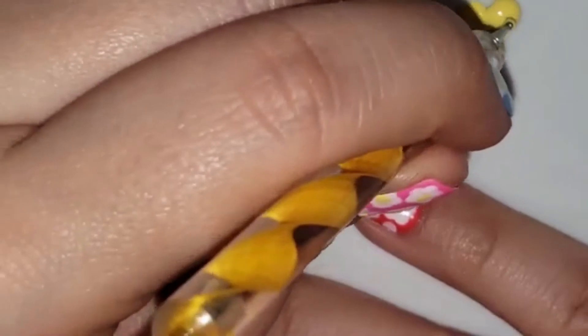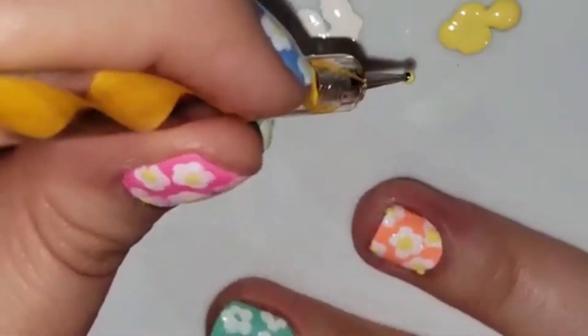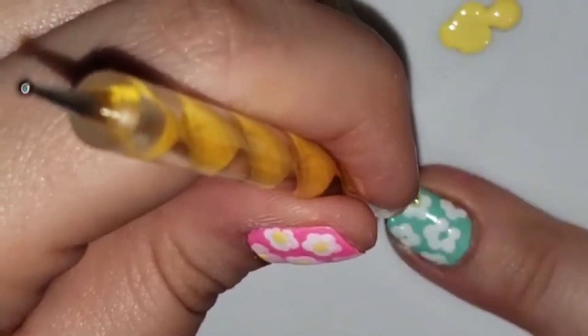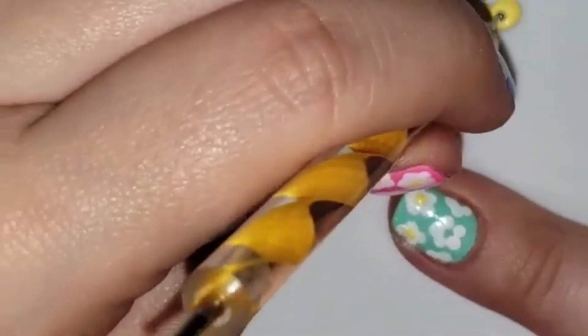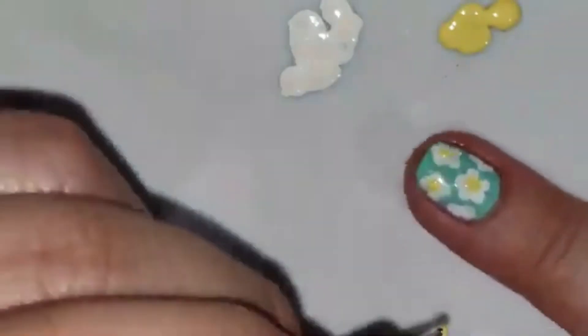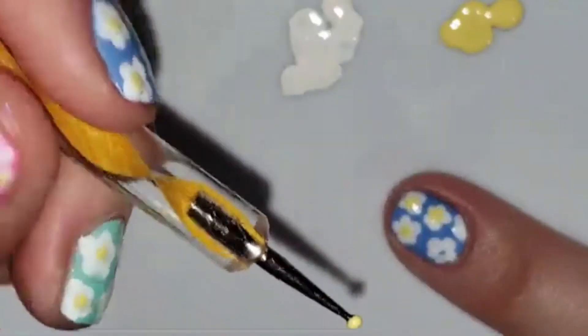I wanted to show a clip of my dominant hand — I'm a righty. For most people, the opposite hand comes out better, but on rare occasions your dominant hand comes out better, and this was one of those. I feel like my right hand came out better than my left hand with these flowers. Not sure why, but you can take a look here and see.